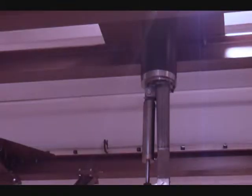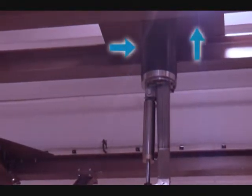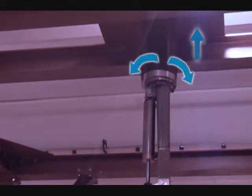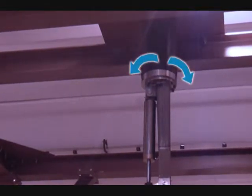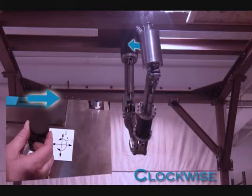The base rotate module includes the torso rotate actuator, resolver, and base plate. The torso provides 360 degrees of rotation, plus or minus 180 degrees.